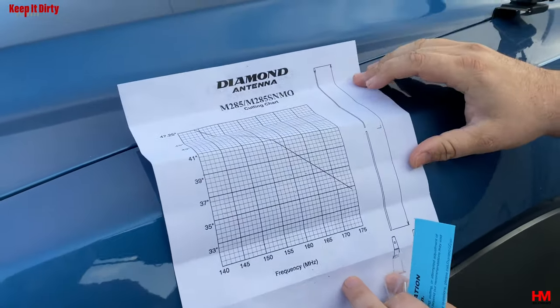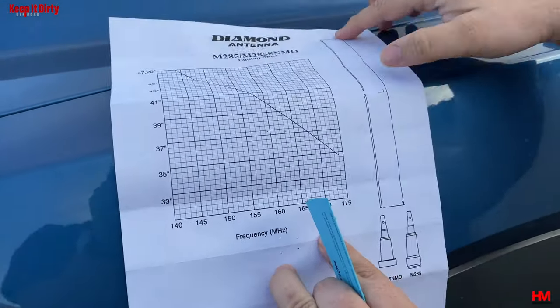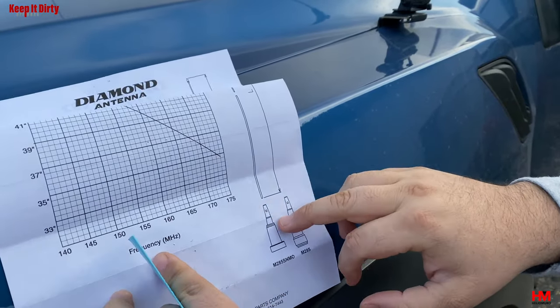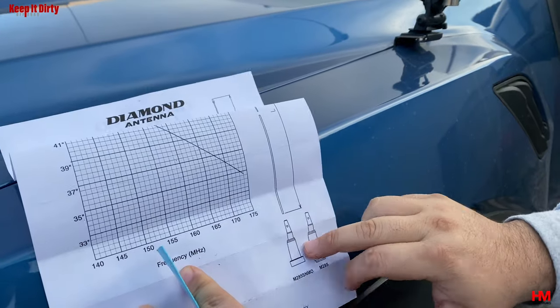Some antenna companies are different too. Here they tell you to measure end-to-end, meaning the length of the whip. Some antennas have a spring-loaded type of holder and may require slightly different cutting procedures.